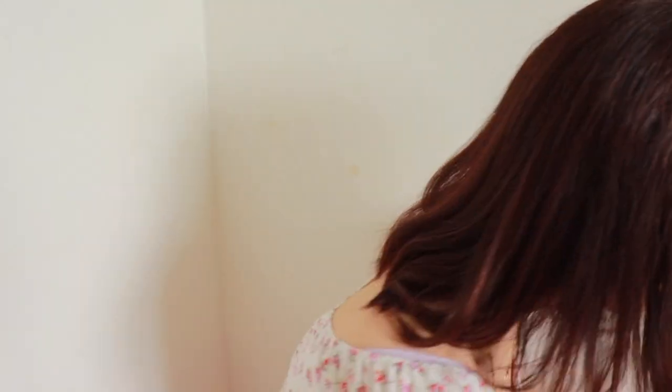I know I look creepy right now, but let's just ignore this because I am going to blend it in. I'm not going to use a beauty blender today — just dab it in with your washed fingers. I feel like using a beauty blender is going to take away too much product, especially since I am not using too much product. It looks like this.